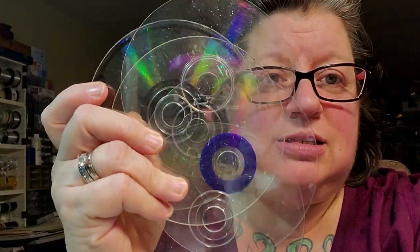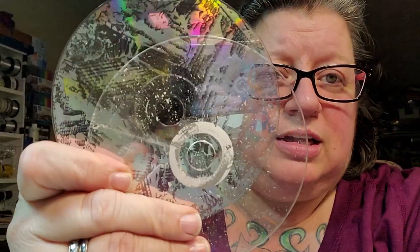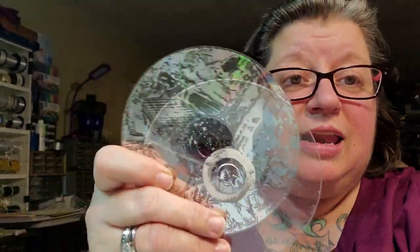Hi, welcome back to the channel. I'm going to show you — it's going to be a short little video — I'm going to show you how to remove this stuff from the CDs, the labeling, so you get something similar to this or this. You can use them in two different projects. I'm new to this, new to the CD plan, so we are going to do it together on this channel. Tonight I'm just showing you how to remove the labels.